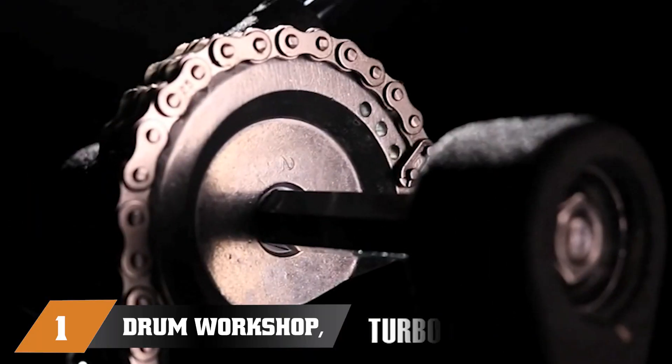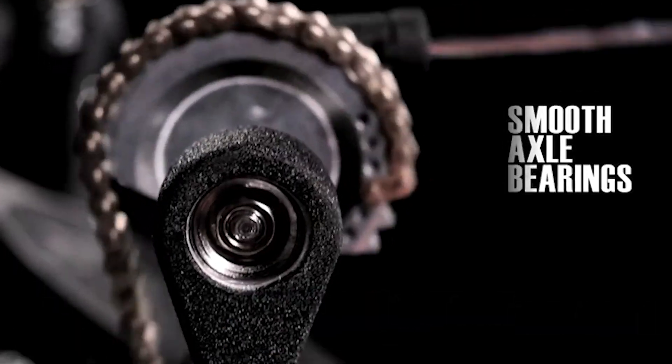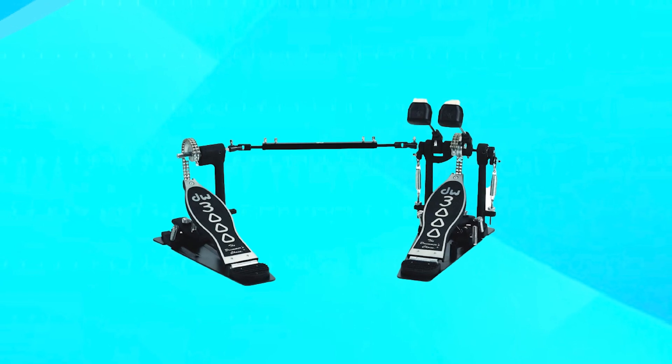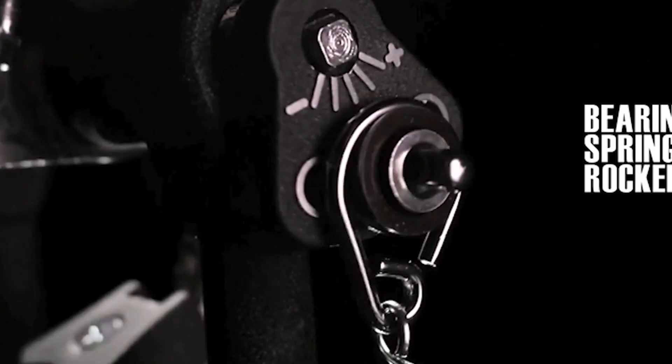At the first position of our list, we have the Drum Workshop Inc. 3000 Series Bass Drum Pedal. This is a high-quality pedal designed for drummers who demand the best in terms of performance, durability, and versatility.